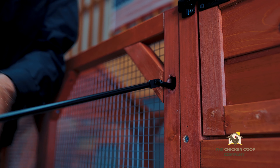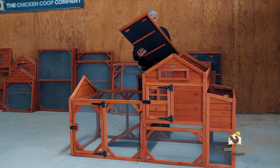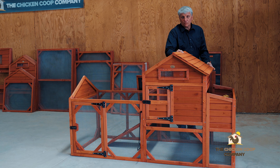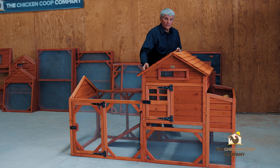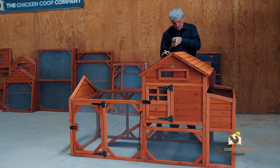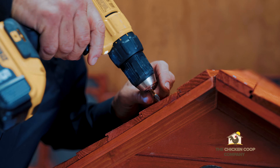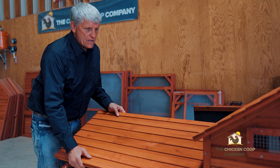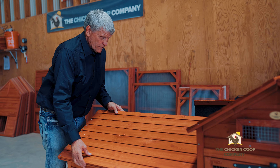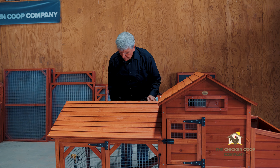The panels for the roof are designated with the letter Q. I've set those in place, and there are pre-drilled holes for the roof. To include the run, there are 16 P3 screws. This panel goes into place like so and attaches here.